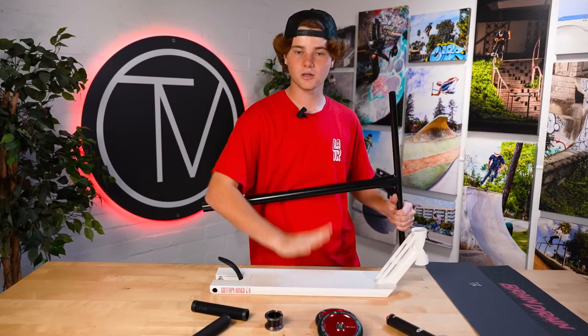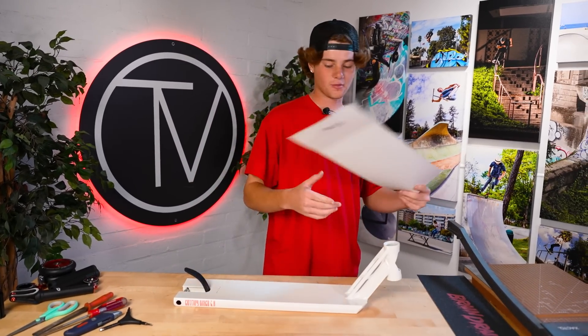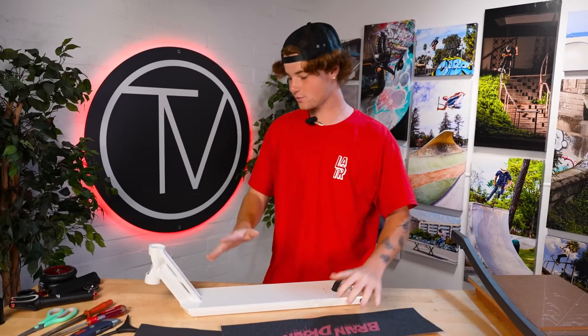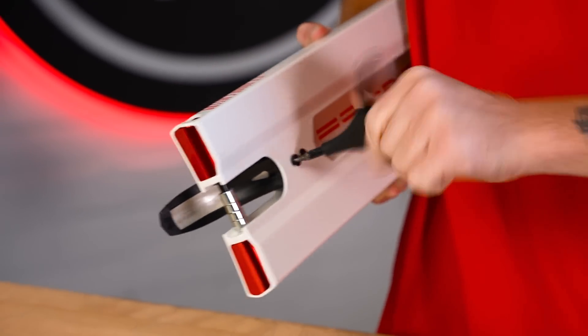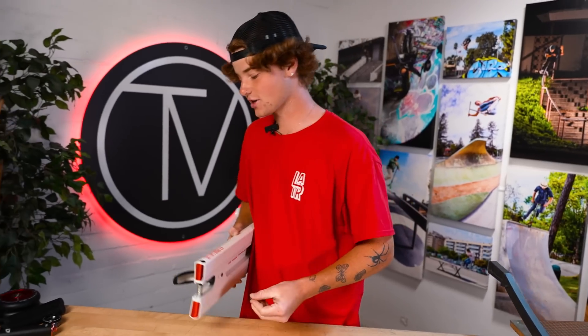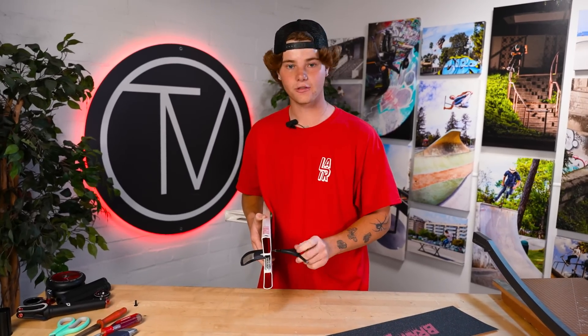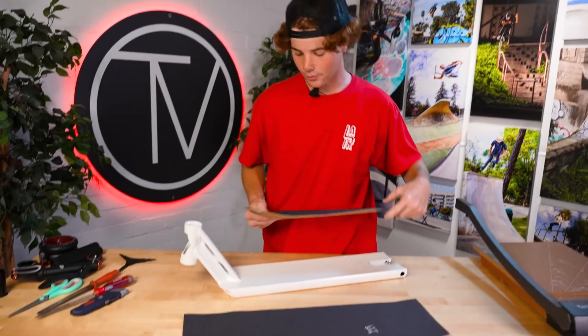I'm gonna start off with the grip tape — I'm gonna do this exactly like how I do my personal decks. You guys might hate me for it, but I don't ever do full deck grip tape. I don't really have a plan in mind on how I'm gonna incorporate these two on the deck, but we're just gonna wing it and see how it goes. Actually, first before we do anything, we're gonna start off by taking off the brake. I ride my scooters with the brake always — I have teammates on Fusion that ride without a brake and I don't know how they do it because my foot has to rest against the brake for me to do any sort of trick.